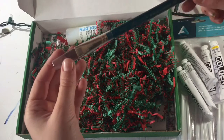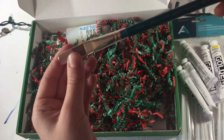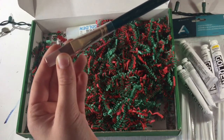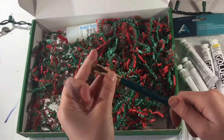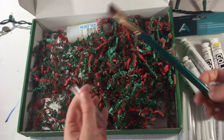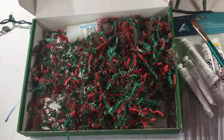Over here we have the Robert Simmons Expression Angel Shader brush. I'm just reading the whole thing so you guys know exactly what it is. It's a thick, slanted brush — pretty cool.